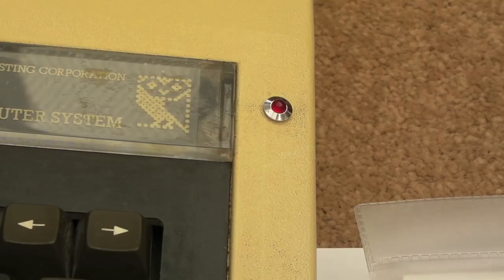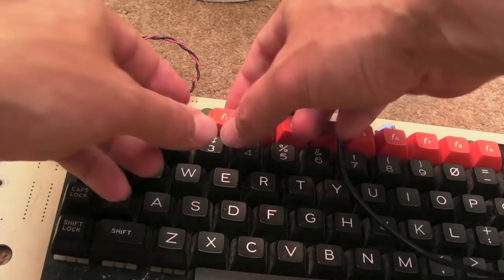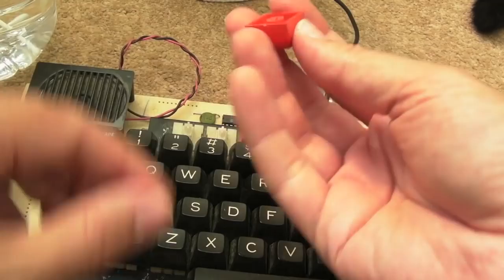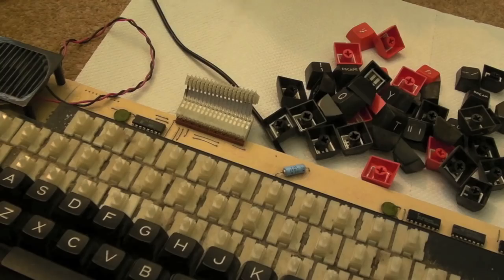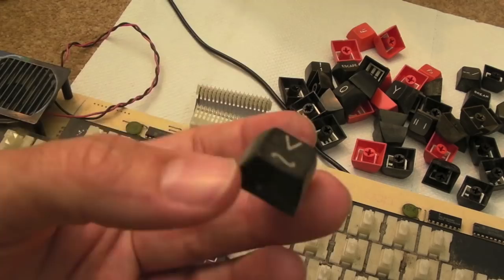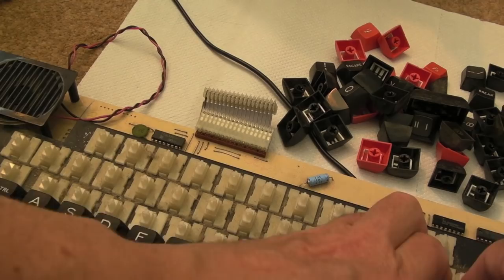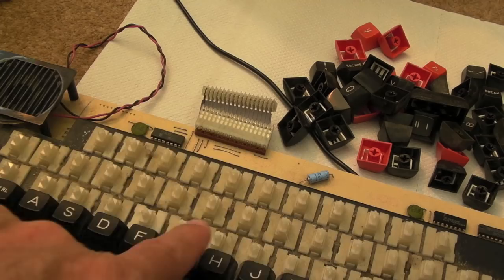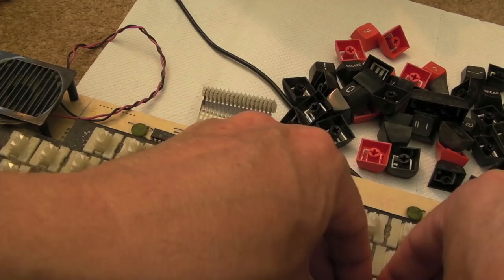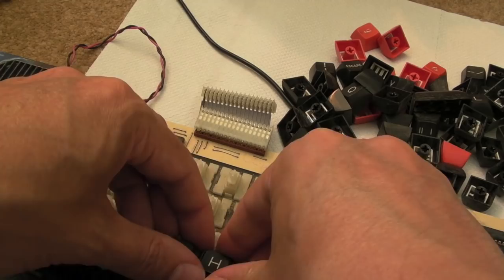For the keyboard, using a keycap puller — pull straight off in a perfectly straight line to avoid breaking the cap or the key switch. Taking them off one by one to clean underneath and clean each cap individually. These keys are absolutely filthy — look at the state of them, they've had an awful lot of use. Thousands upon thousands of children have been typing on this, and goodness knows what bacteria is there. These are so bad I'm just going to soak them in some Vanish Oxy Action for an hour.